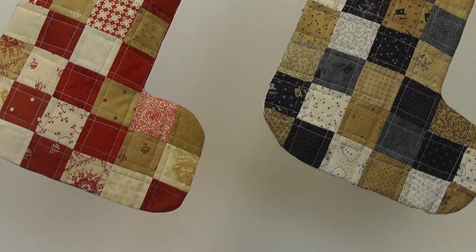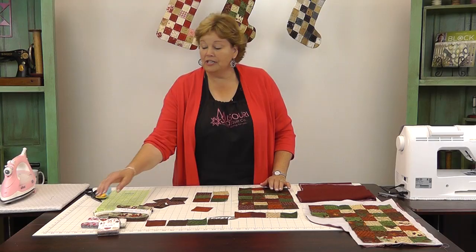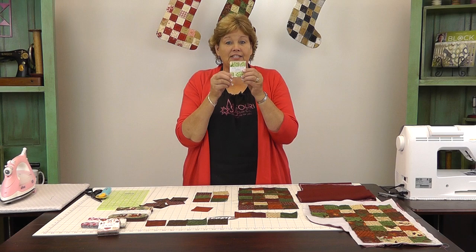Hi, I'm Jenny from the Missouri Star Quilt Company. I have a super fun project for you today. Take a look at these darling little Christmas stockings behind me. Christmas is coming, it's never too early to prepare, and this is so quick and easy.